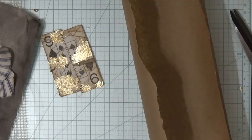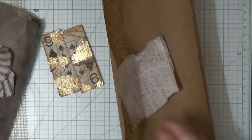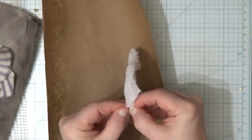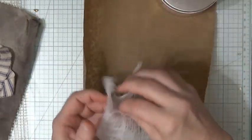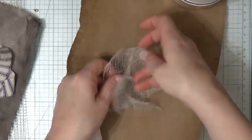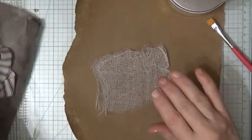So for the cheesecloth, she took a little piece of cheesecloth and I want to try this because it looked interesting. I think it only needed to be a single layer. Maybe I'll double layer it, but it didn't need to be. That's my Mod Podge, so it'll work. And then I've got my matte gel here — I just have Liquitex because I found that on sale for $4.24 compared to $16.99.